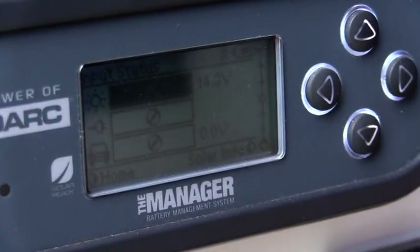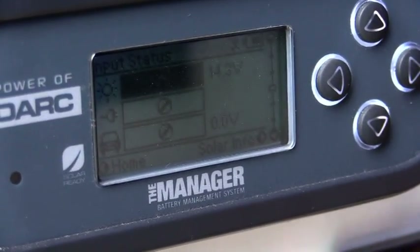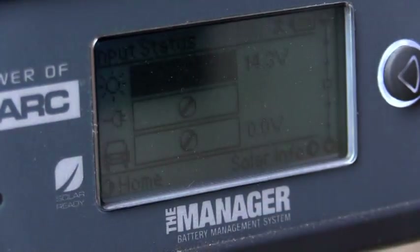The second button shows our 240 charge, and as we are not plugged into 240, we have no charge showing. The third one is our feed coming from our car — again, as our car is not plugged in, we are not showing anything.